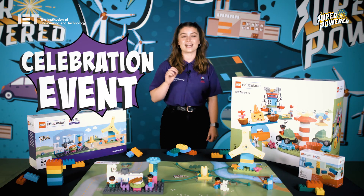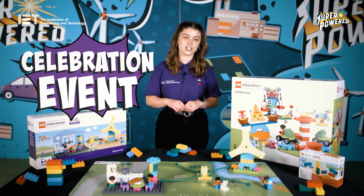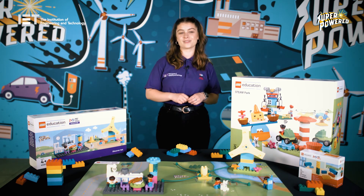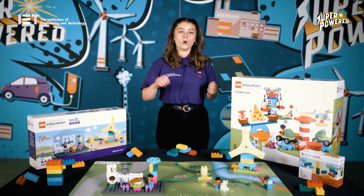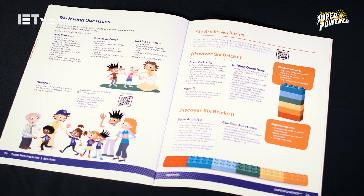The final session is a celebration event where parents, guardians, teachers and friends are invited along to celebrate the team's achievements, find out what they've learned over the course of the program, and see the team's final builds and creations. It can be delivered in your usual meeting space, in a library, or anywhere with enough space for the teams to spread out, build and have lots of fun. Before the celebration event, allocate volunteer reviewers — these can be parents or fellow teachers — and share with them some reviewing questions found on page 24 of the team meeting guide. The end goal is to encourage children to grow their confidence in communication and teamwork. Plus, each child gets a certificate.